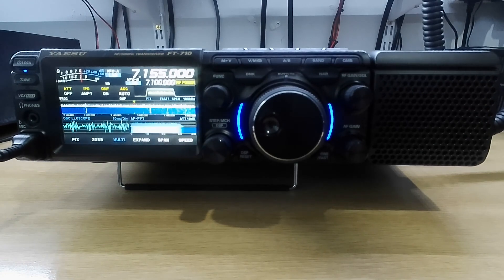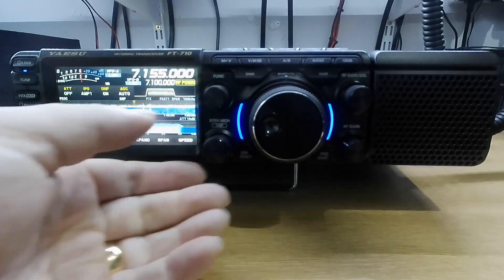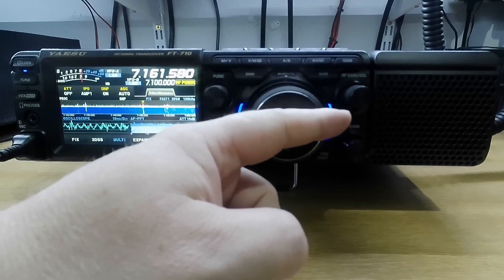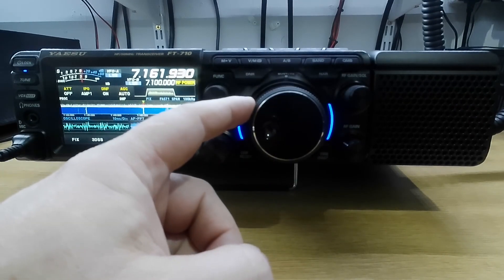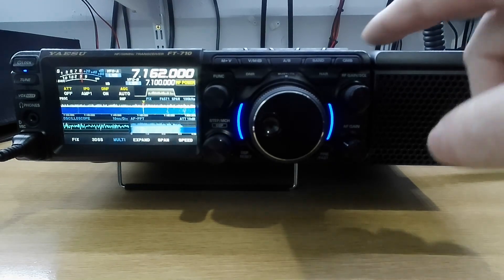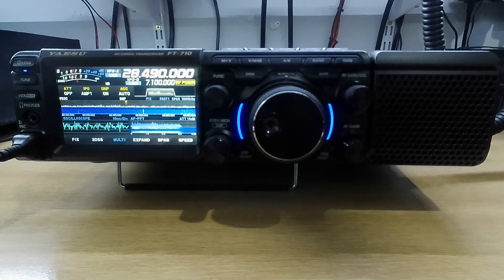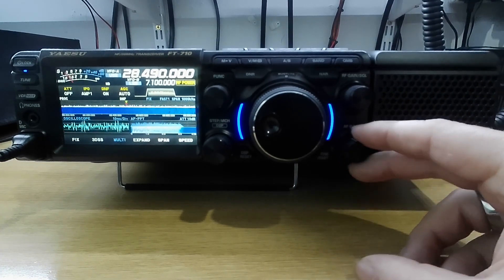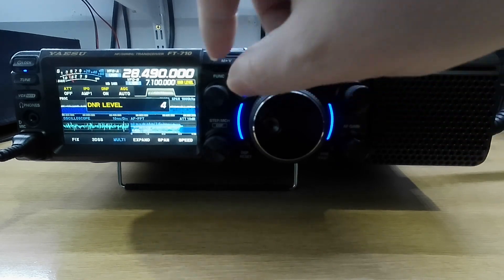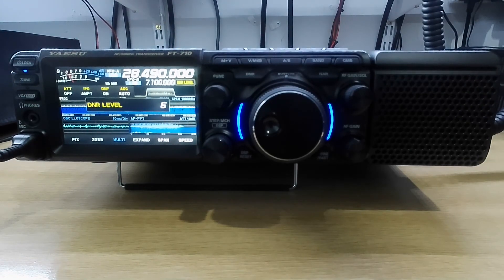We'll go back to the main screen and see if there's anybody on. It is early in the morning but we will see. Very nice this morning. Let's see if there's somebody on 10 metres. It is noisy — we're going to use the DNR. There we go — it has cleaned it up.